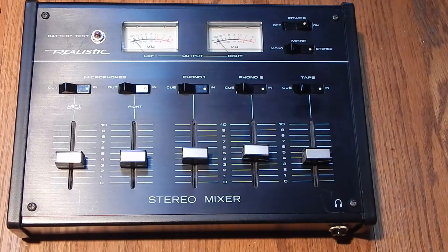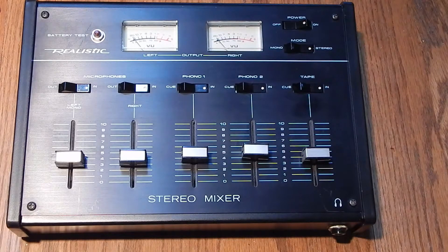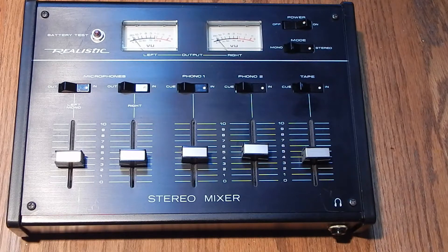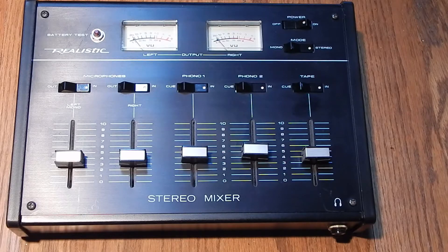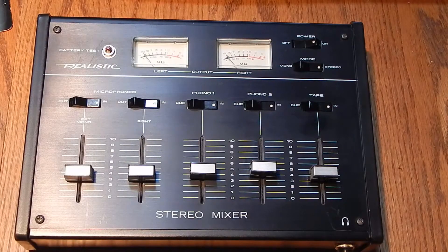I would like to take this unit apart - not to really fix it, but there's something rattling around inside and I want to see what that is. I just want to basically see what chips are in here and how it's built and constructed, to know if I can expect high fidelity out of this or not. Maybe if someone knows how to look up Radio Shack part numbers and give me the specs on this unit, that would be much appreciated. So I'm going to take a screwdriver to this unit and do a quick look inside.